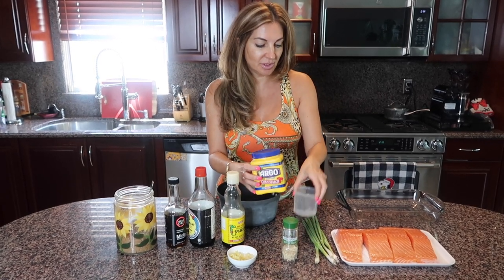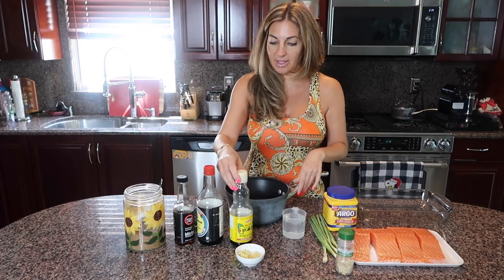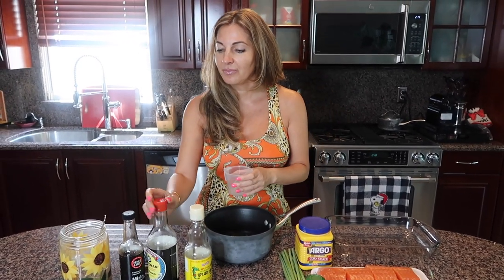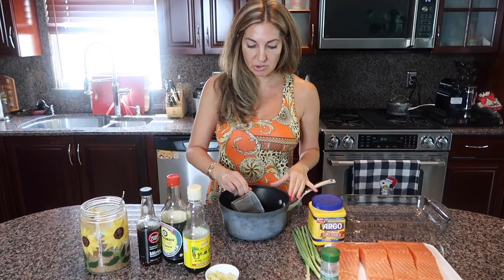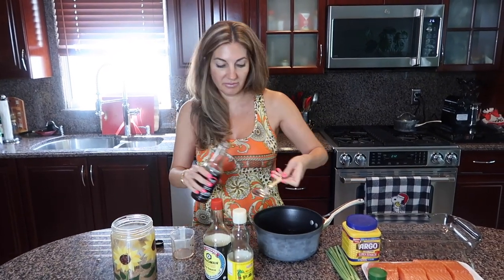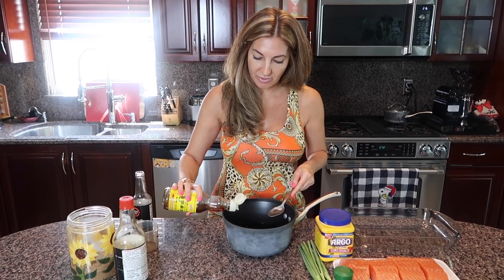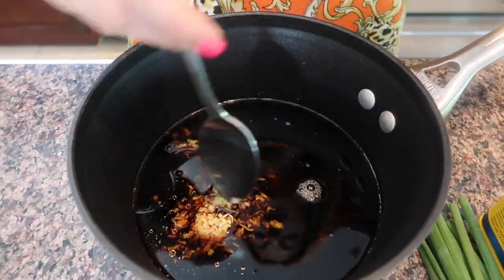The cornstarch we'll use for later to thicken our sauce — we don't need it now. I have three-quarters cup of water going into my saucepan, then I'm adding the same amount — three-quarters cup — of soy sauce. I'll add four tablespoons of brown sugar, four tablespoons of mirin wine, which is a sweet wine, and half a teaspoon of sesame oil. Everything goes inside to make our delicious teriyaki sauce.